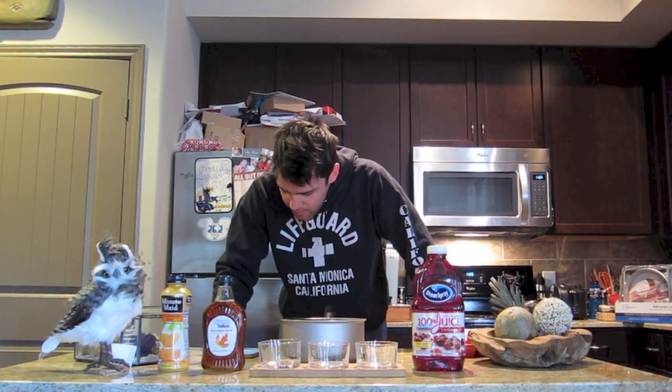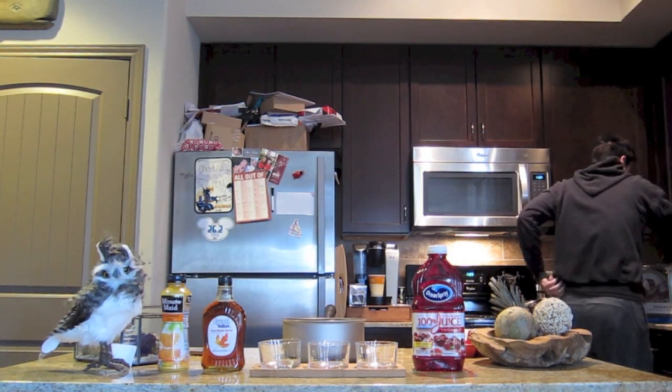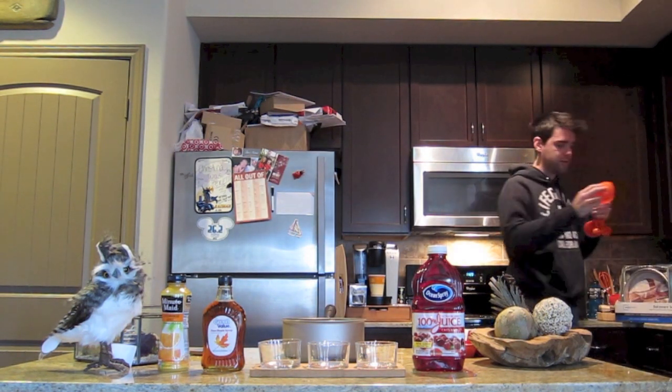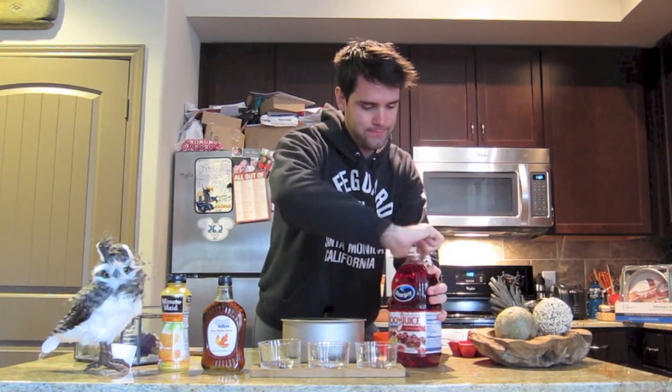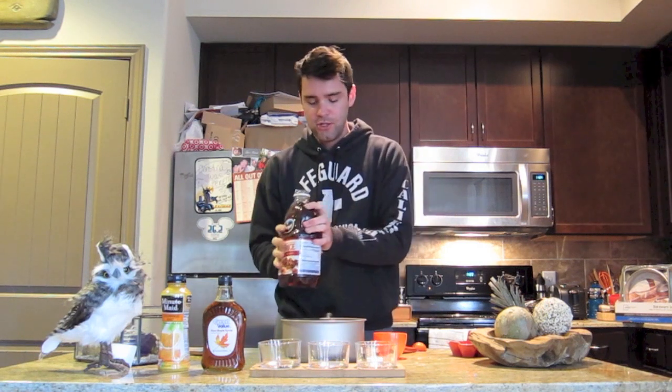Pour in one cup of cranberry juice. Here's my cup. One cup cranberry juice.